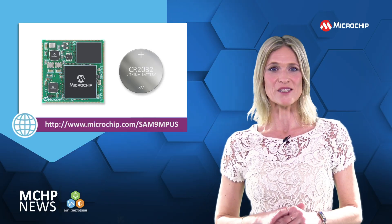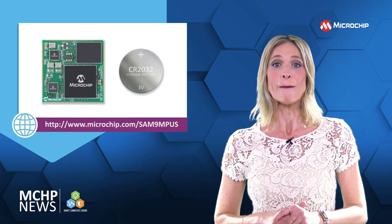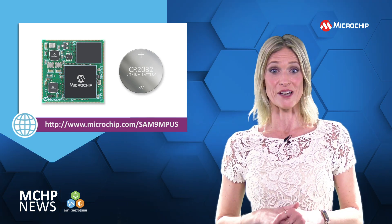The SOM can be soldered directly onto a 4-layer PCB in production or for quick prototyping.